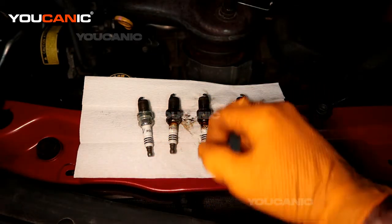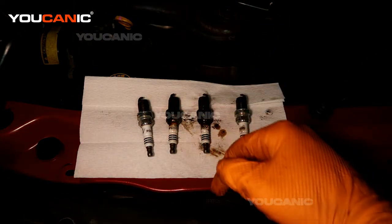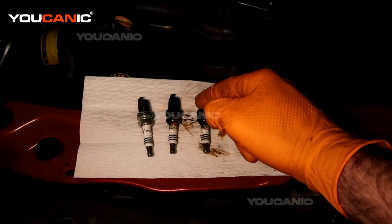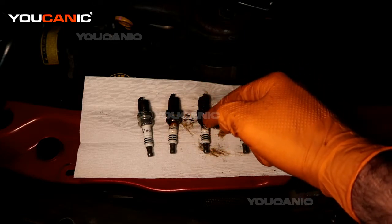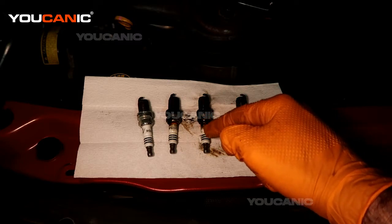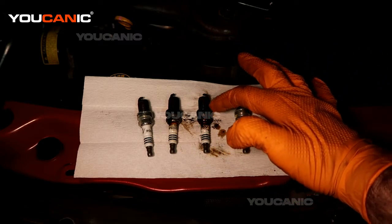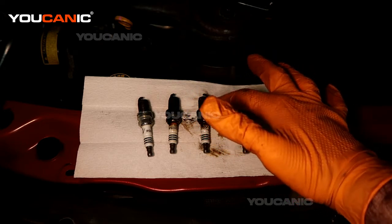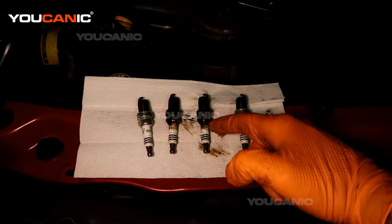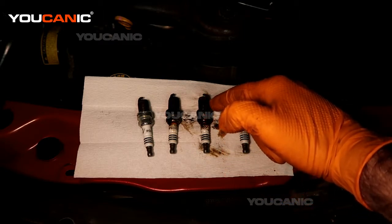It was more on three, probably due to improper tightening. Three was actually fairly loose when I went to undo it, and so what happened is it either loosened over time or wasn't tightened to the proper torque when it was put in initially.